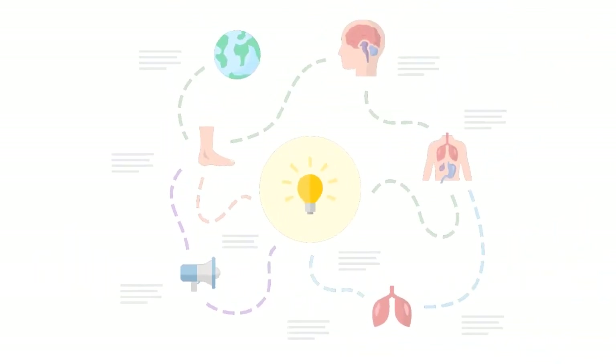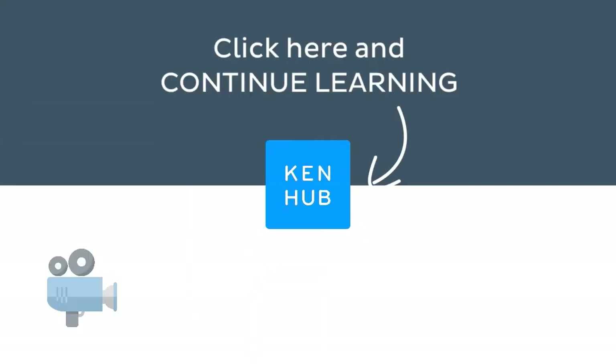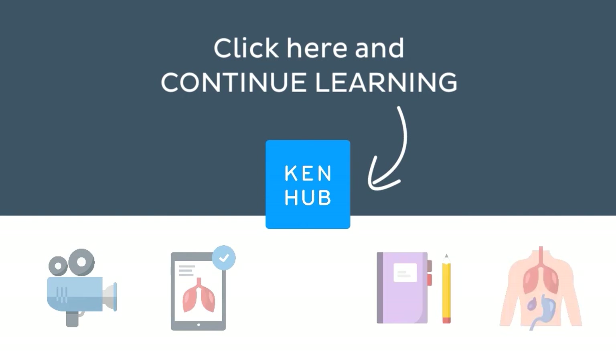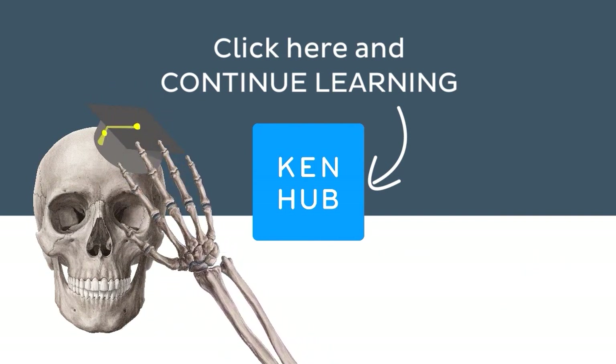Knowing how to pronounce this term is one of the many things you need to do when learning human anatomy. So, you're not done yet. Continue learning with our fun videos, interactive quizzes, detailed articles, and stunning atlas connected to this term. Click on the button in the middle to find everything you need to become a master in human anatomy.